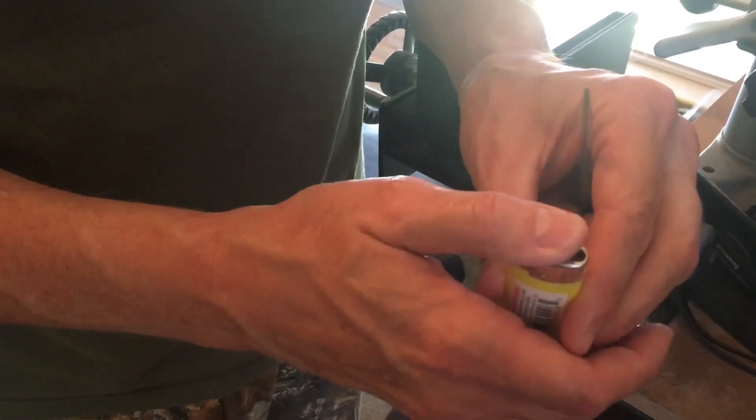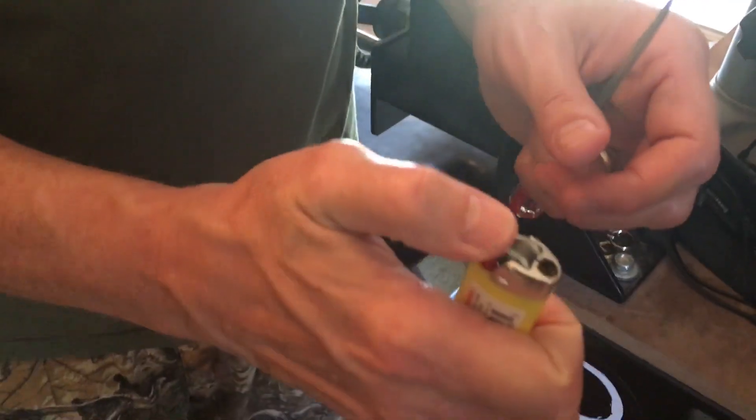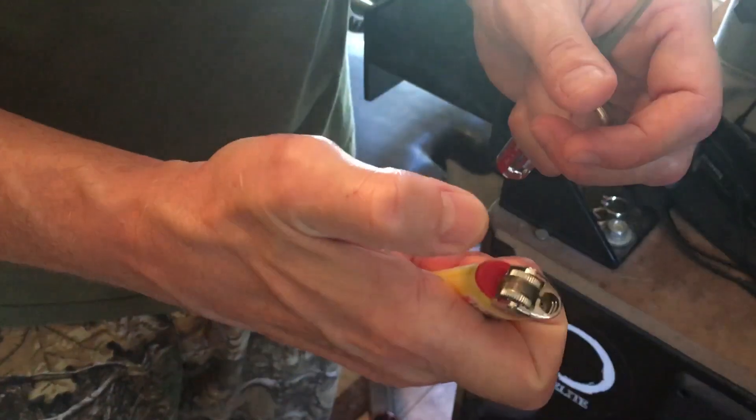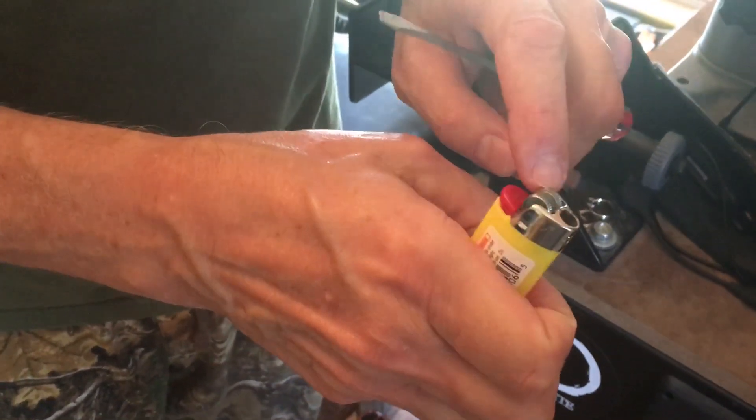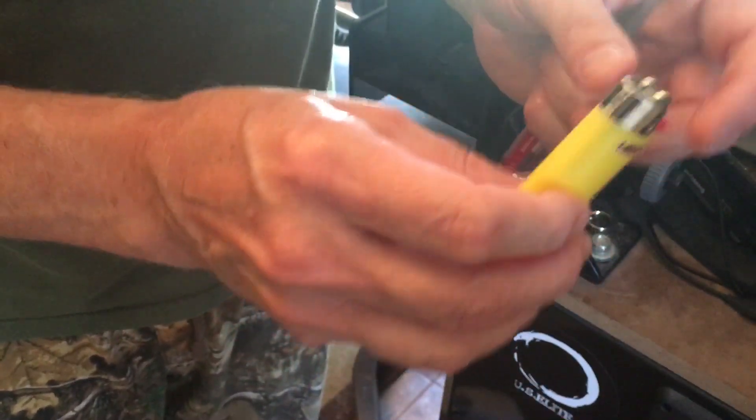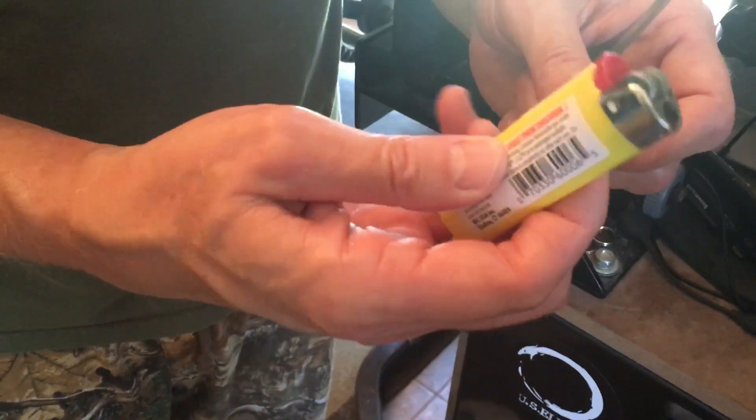Now with gloved hands you can operate the flint quicker and it'll light so much faster. You'll be able to much more easily use your hand to light it — see how much quicker that is? You don't have to fight with it. It's a kid's safety device, and for a survival situation you don't really want that on there. Just a little tip.